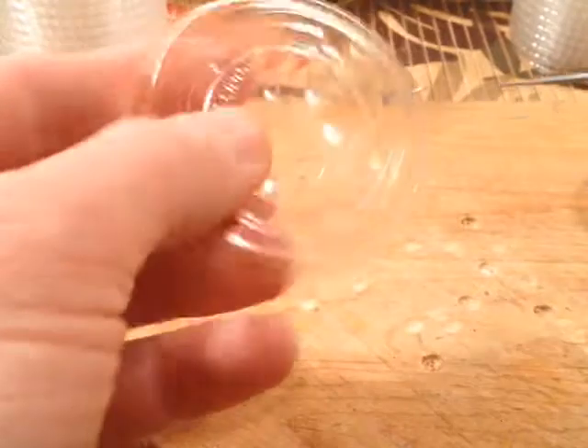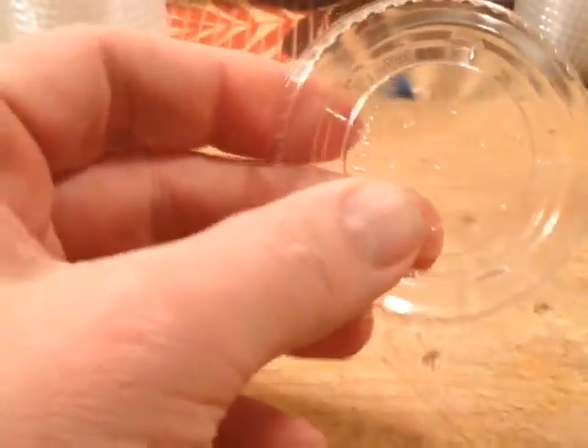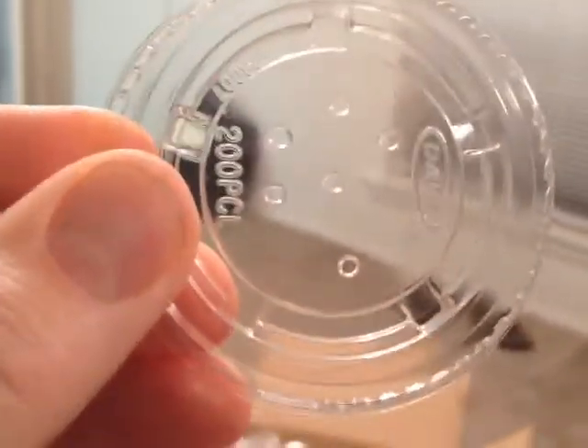You can kind of make it any way you want, or however many holes you want. And as you can see, that cuts through there pretty well — gives you a pretty good size hole. It's super easy and fast.